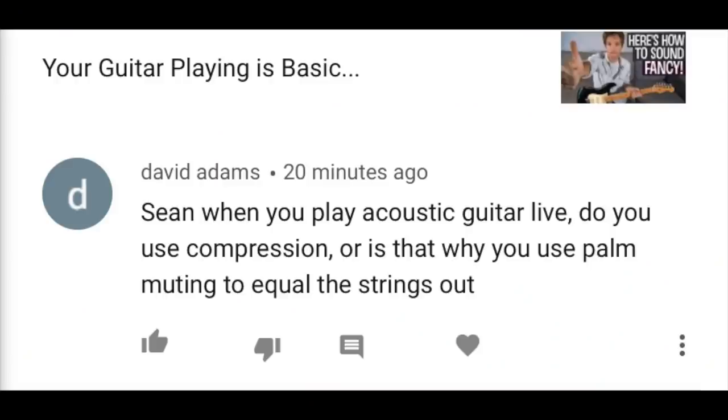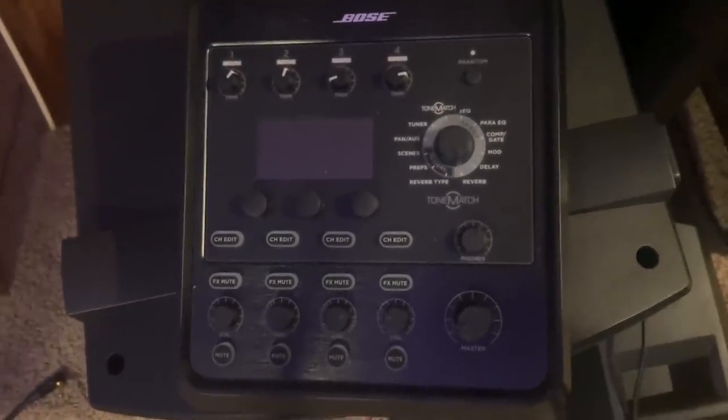Sean, when you play acoustic guitar live, do you use compression, or is that why you palm mute to equal the strings out? Great question. Getting a good live acoustic guitar sound is something I have struggled with over a long time, and it's all kind of contextual — which is always the answer nobody wants to hear, but that is the actual answer. Some people use a pedal board; I really just plug in right to the Bose Tone Match mixer that I use with my L1S system, and it has everything I would ever need. But the only thing I ever really use is reverb for the most part.